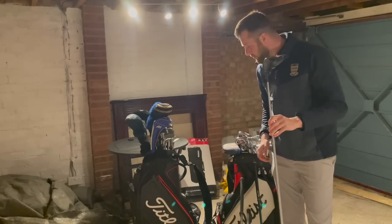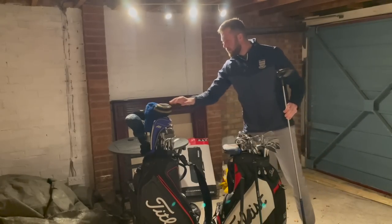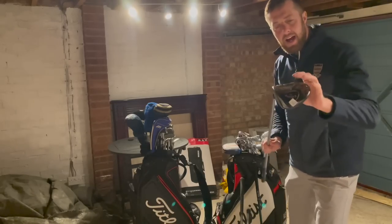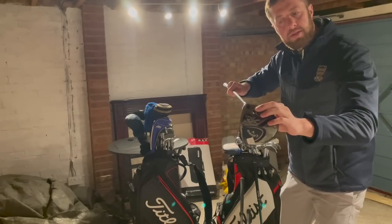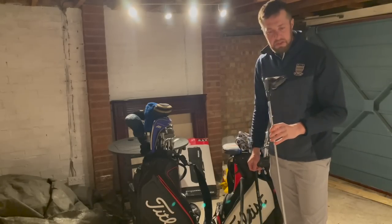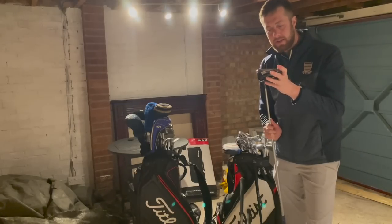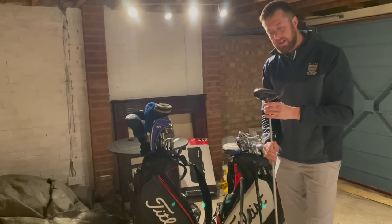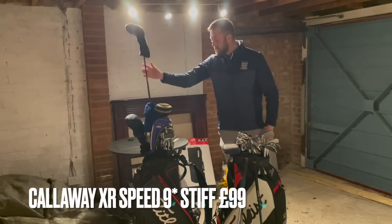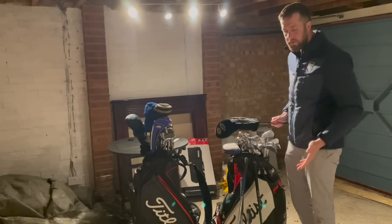There is a head cover with that one — not the original but I have got a head cover for it. There is a slight little dent just here on the bottom of the club — a really little dent, it won't affect performance, no damage that's going to cause any issues. We're going to go 99 pounds delivered on that one.